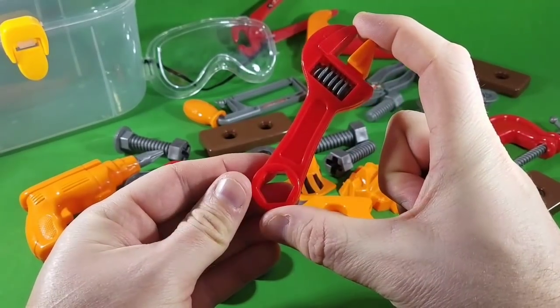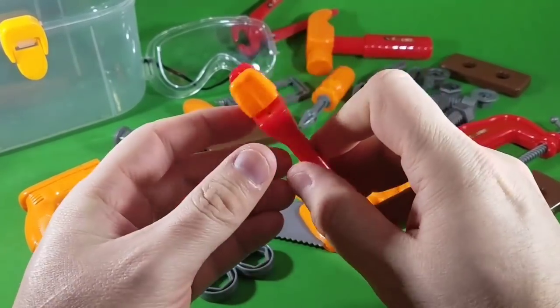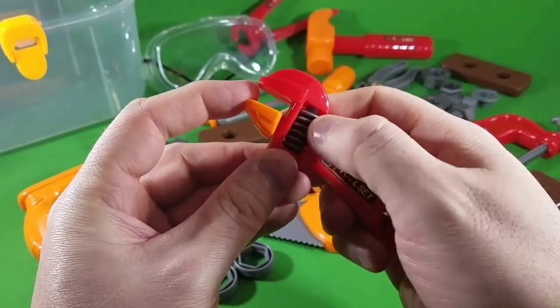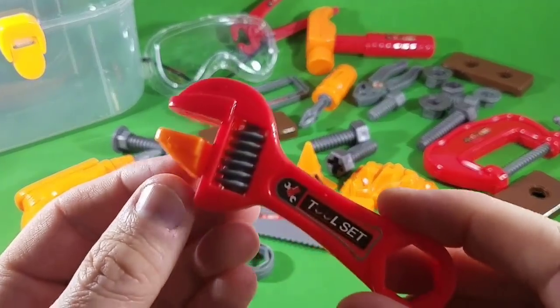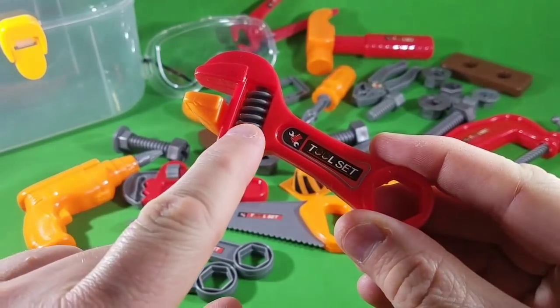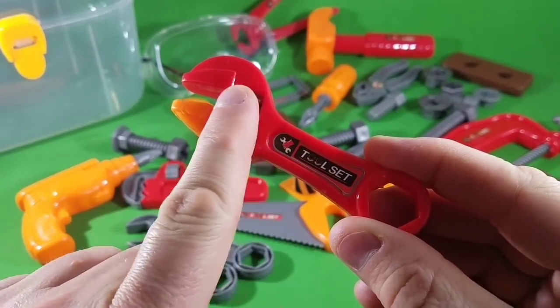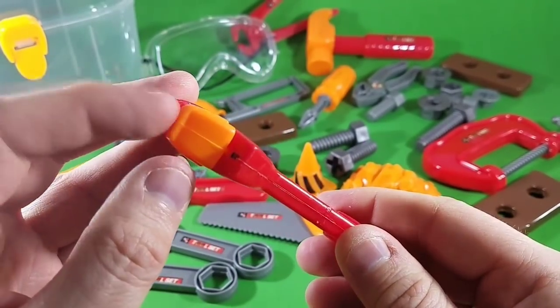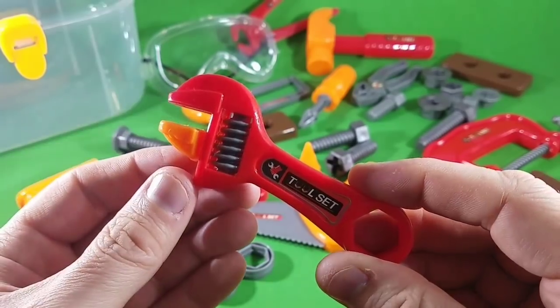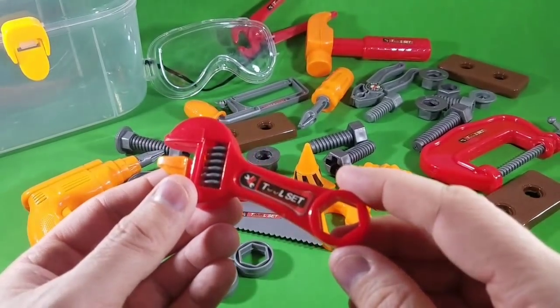And of course we've got the adjustable wrench. Again, these are the miniature version — really cool, only about three inches long. This one adjusts by rolling these little pins. You roll them one way to tighten it, the other way to loosen it, and the piece on top opens and closes. That's the adjustable wrench.